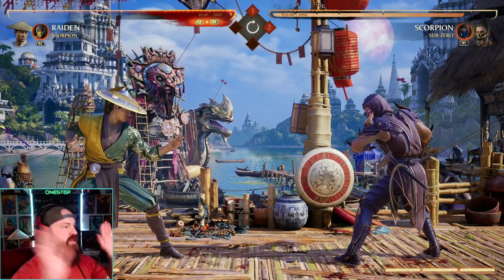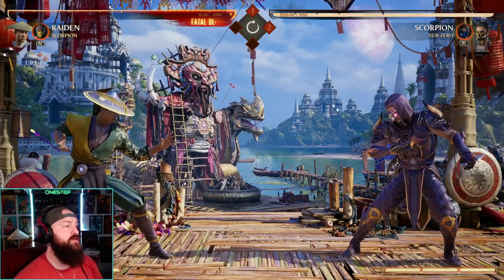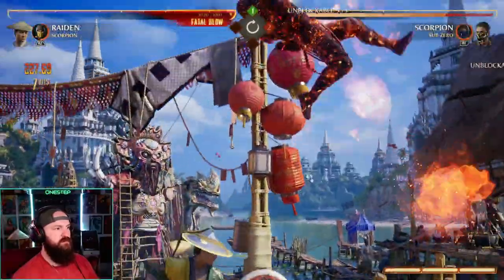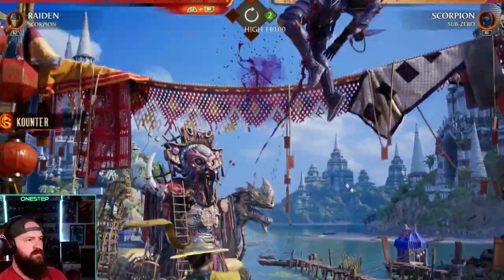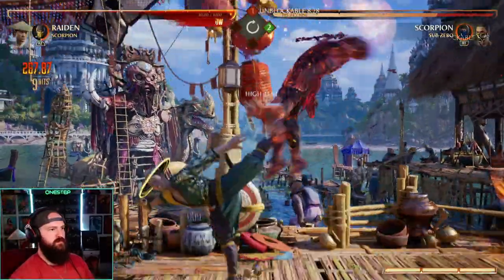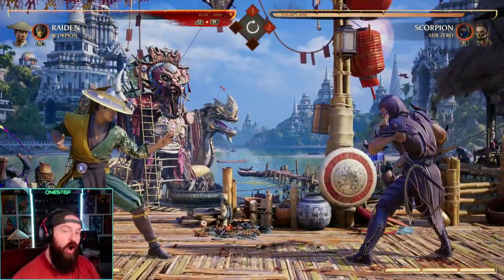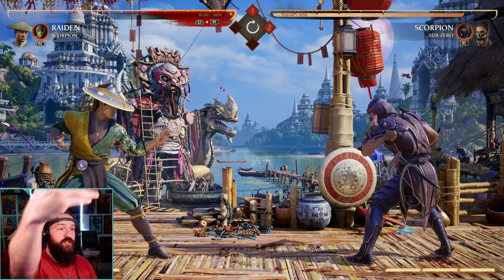Any character can do this tech. Let me show you what it looks like — first off of a punish on the ground, and then punishing a jump-in as well. So after you see it both on the ground and in the air: if you uppercut them on a punish, you can then press up and R1 — the block button — at the same time, up or diagonally up. I prefer diagonally up because you're gonna go towards your opponent and then start a combo.